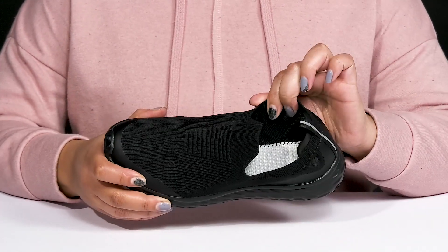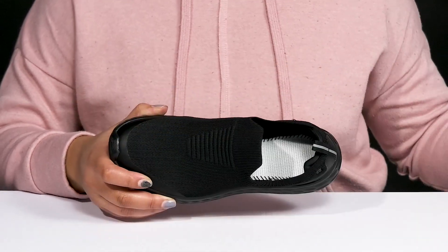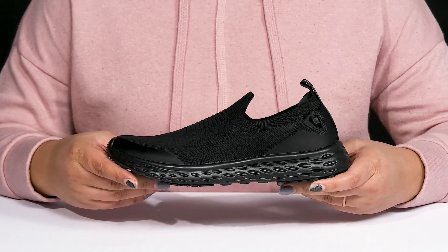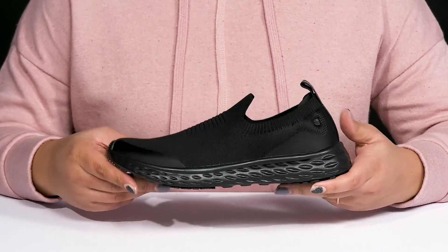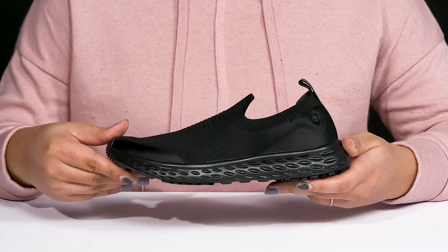Inside, there is a textile lining with a removable footbed that is lightly cushioned to keep you comfortable all day. The lightweight EVA midsole has a sturdy and durable build that's made to last, and it's all on top of a durable and flexible slip-resistant rubber outsole that is grippy to keep you stable.